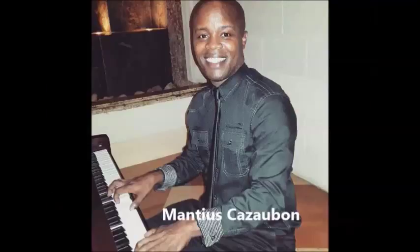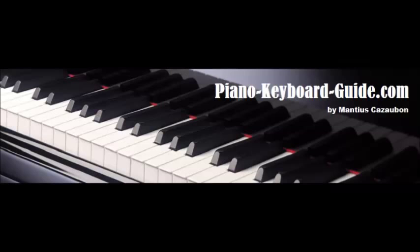My name is Mancha Skasebo, creator of PianoKeyboardGuide.com. Visit PianoKeyboardGuide.com for a lot more.